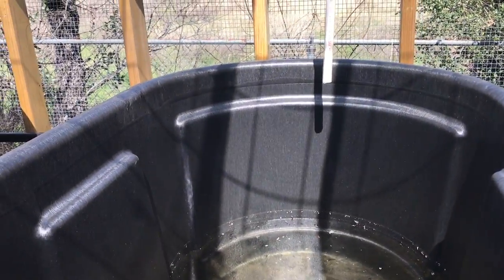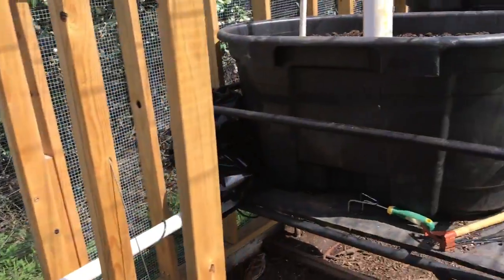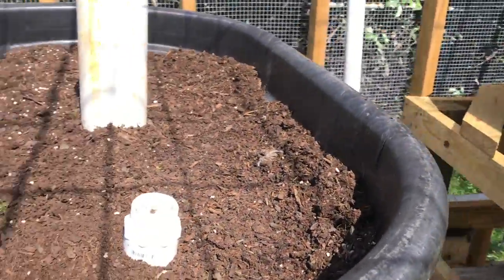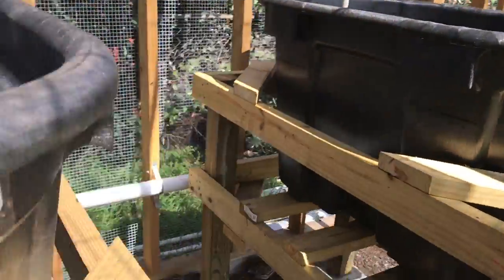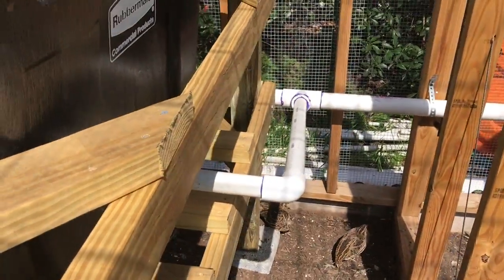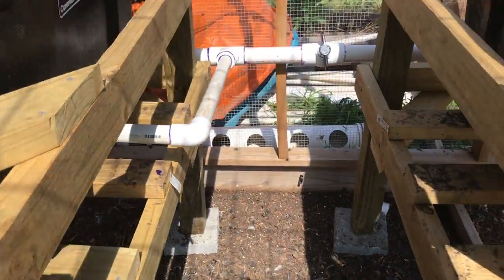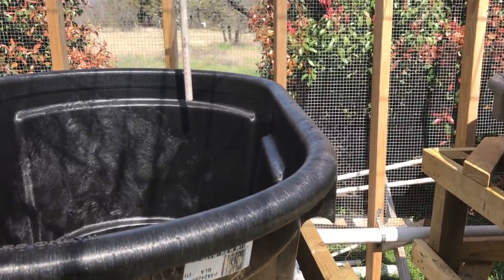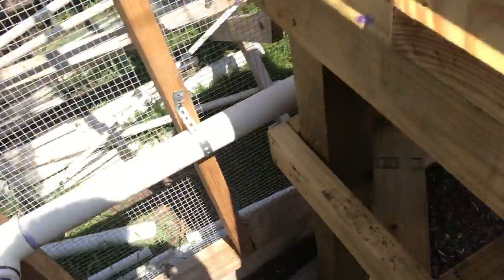This tank right here is going to be a deep wicking bed — basically dirt with water on the bottom wicking up so you can grow anything in it. We're going to do four deep water culture beds — two on this end, two on the far end — and all the rest are going to be deep wicking beds. We'll grow mostly vining and tall crops in the back and shorter crops in front. Everything got plumbed in yesterday, all the stands set up and leveled on cinder blocks to keep them off the ground. We put a two-inch valve right there and inch-and-a-quarter pipe on both lines.